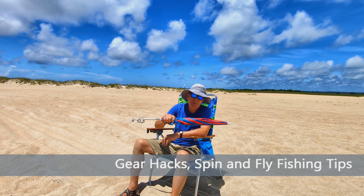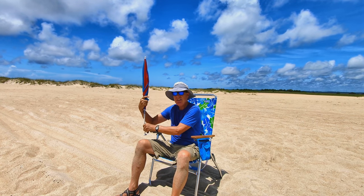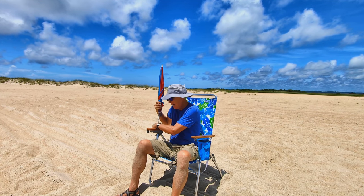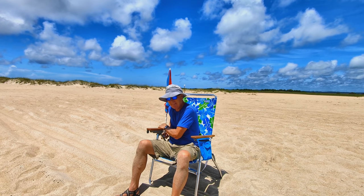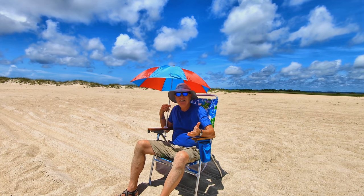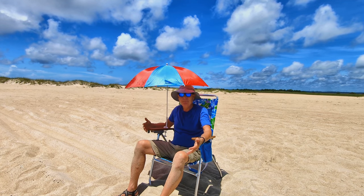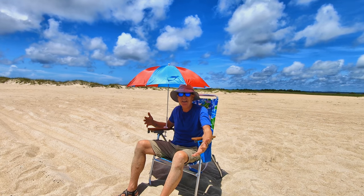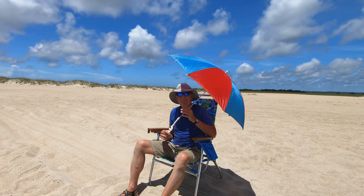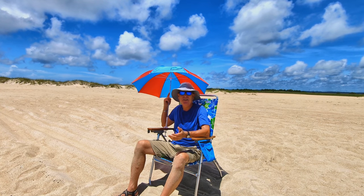So the next step up from just having a chair is to get one of these umbrellas that attach to your chair with a little clamp. But here's the problem — they don't really cover anything. No matter how I bend this, parts of my tender body are going to be outside. And on a windy day, the wind's going to catch this and it's going to be a disaster. It's never going to stay in the same place.